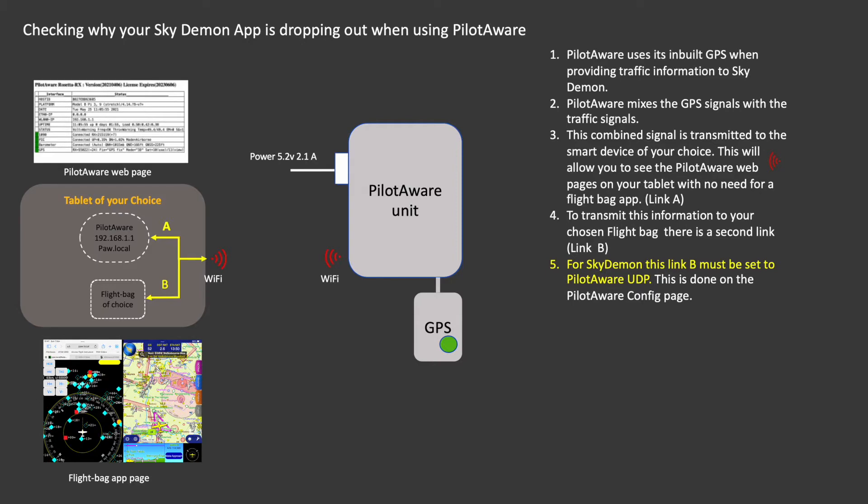When using SkyDemon, the interface between PilotAware and SkyDemon should be set to PilotAware UDP. This is done once at setup and is done on the PilotAware configuration page. It is important that you understand this hardware and software relationship so you will be able to better understand and determine which parts may not be working correctly — the power, the GPS, or Link A or B.